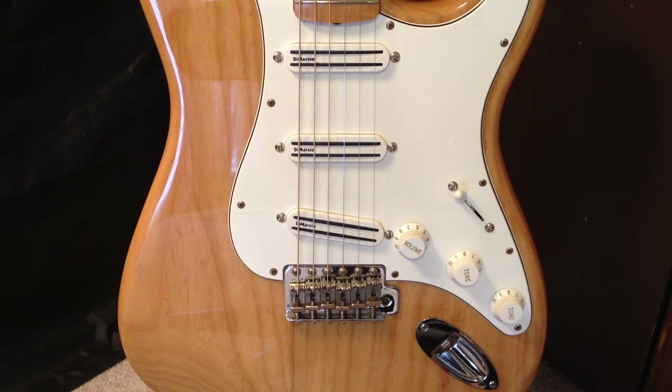If you have any questions about this particular guitar or this drop-in pickguard assembly from DiMarzio, please feel free to let me know. Also, feel free to take a look at some of the videos I have featuring this guitar and this pickguard assembly. Thanks for watching. Take care.